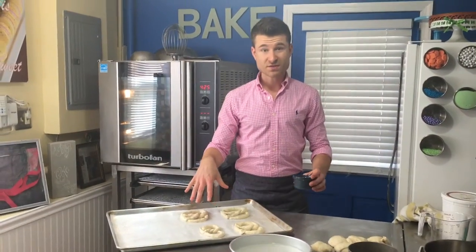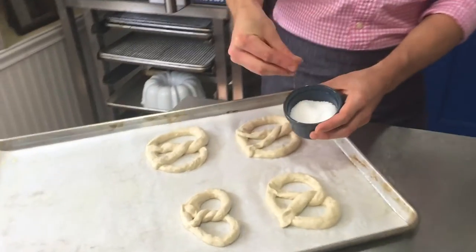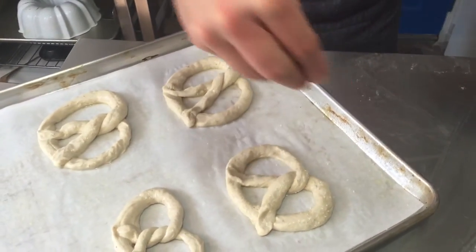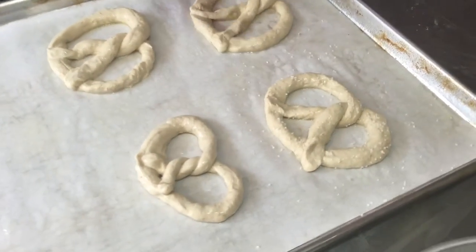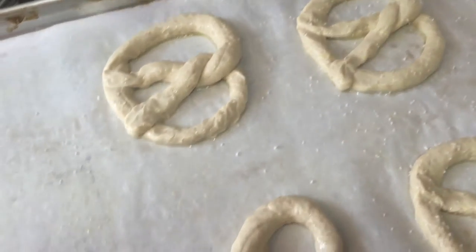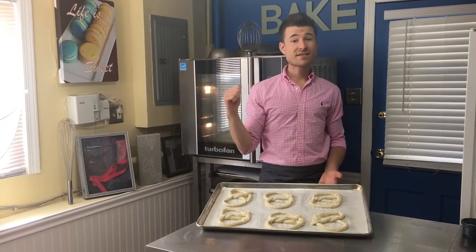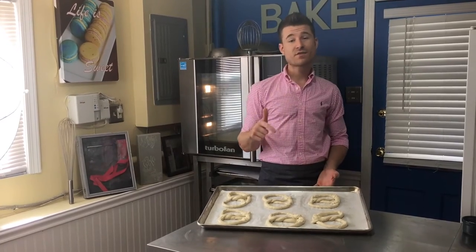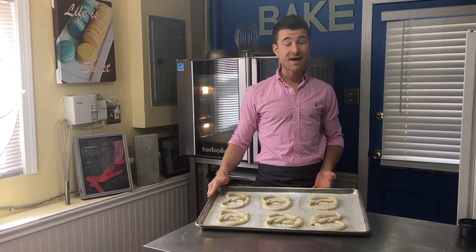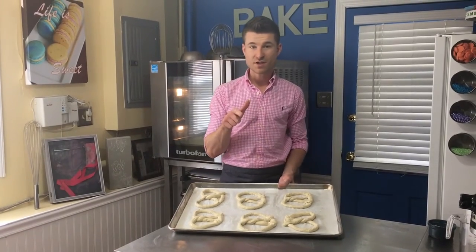Once all your pretzels are on the baking sheet, take some coarse salt — I have pretzel salt here with nice big grains — and sprinkle on as much as you like. These are your pretzels, so you decide how much salt to add. We want these to bake quick and hot: I have my oven at 425, but at home set yours to 450. They'll only take about 10 to 12 minutes to bake until beautifully golden brown.